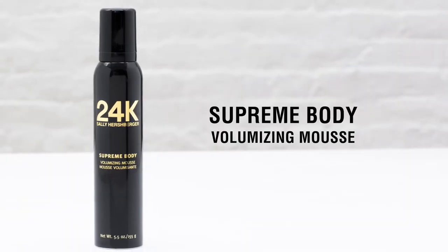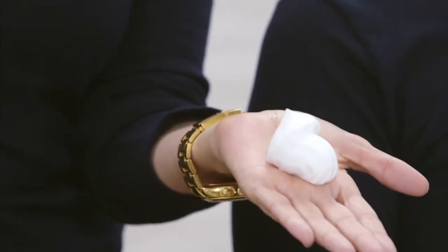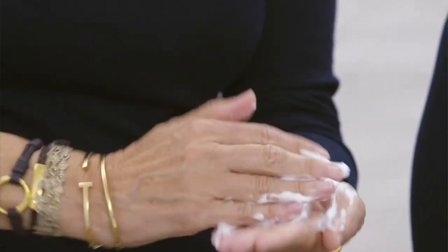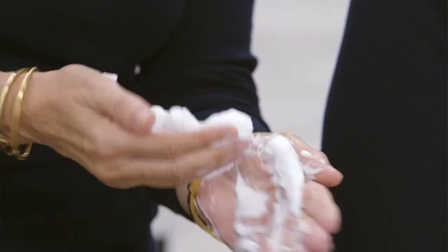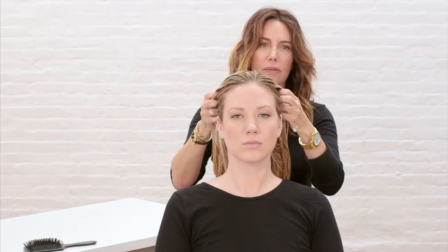24K Supreme Body Volumizing Mousse will give any hair type guts and style. It has a cushiony feel to it, so it just bounces. This mousse creates a light shield of moisture and conditioning that protects your hair from any heat damage. You just go right in the front because that's where you want to create lots of volume.